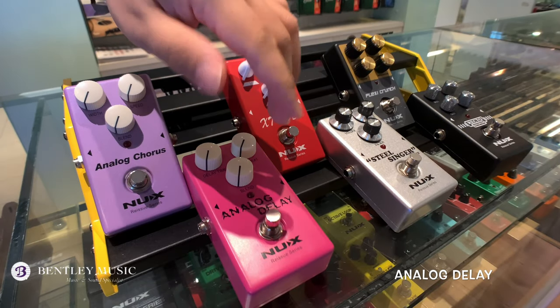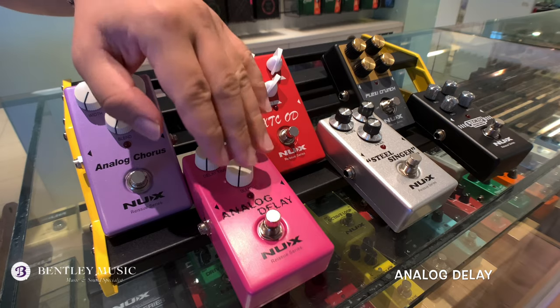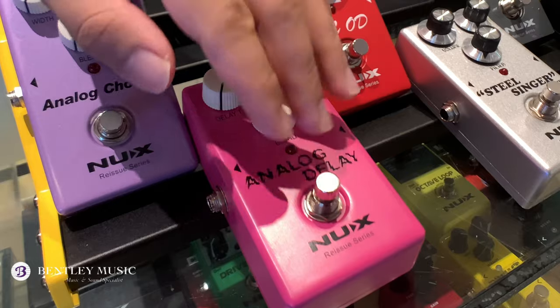The second pedal is the Analog Delay. This is again an 80s style analog delay that gives you a warm echo effect without sacrificing your natural tone.